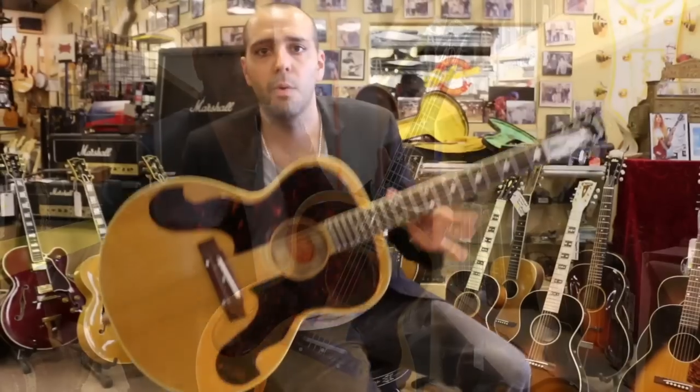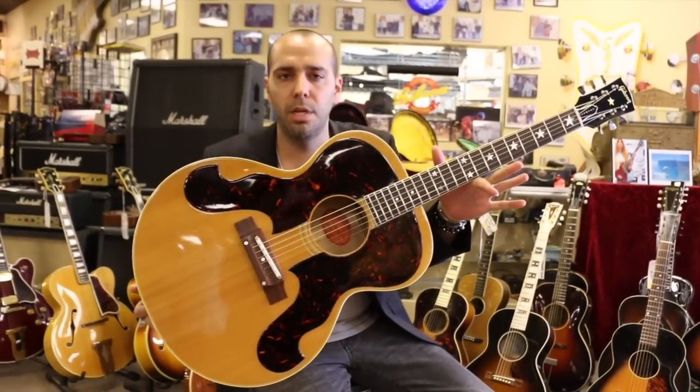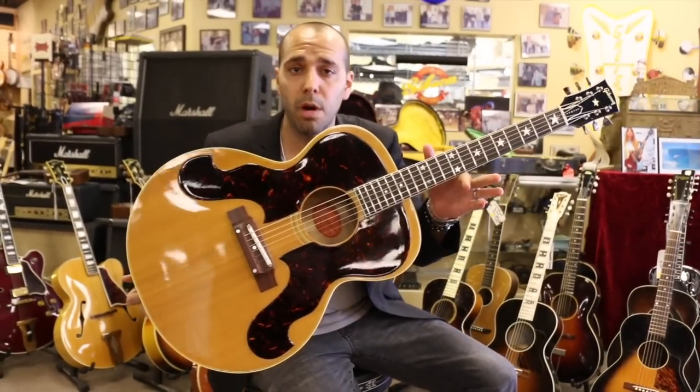Let's go see what it sounds like. Alright, we're out front. We have the 1963 Gibson J180 Everly Brothers in blonde, and we're just going to put it through its paces a little bit.